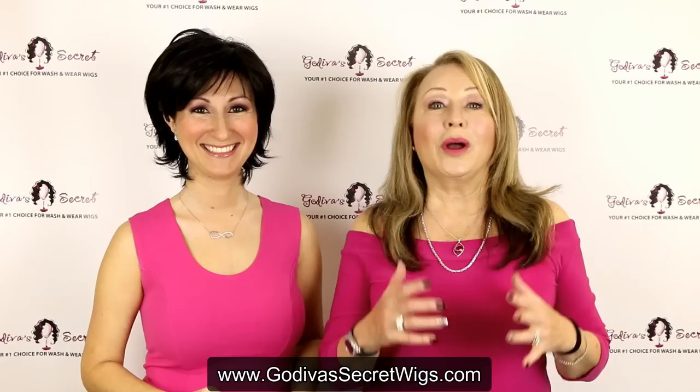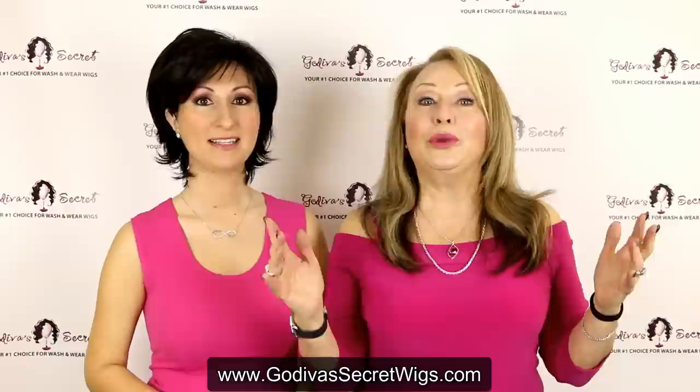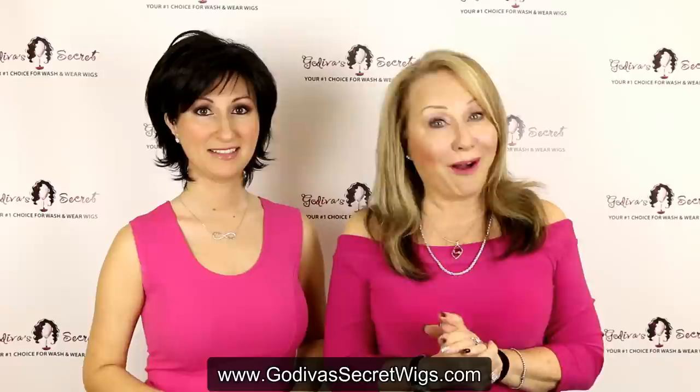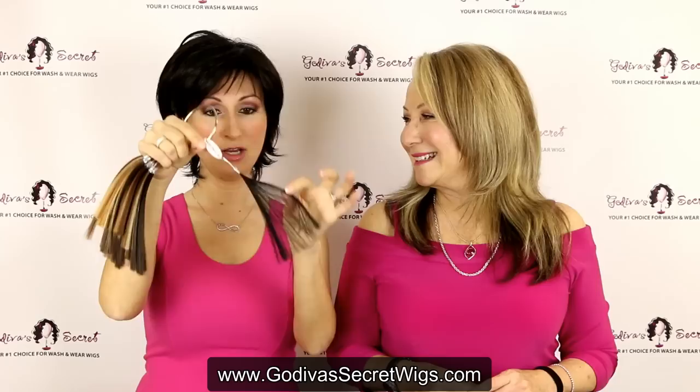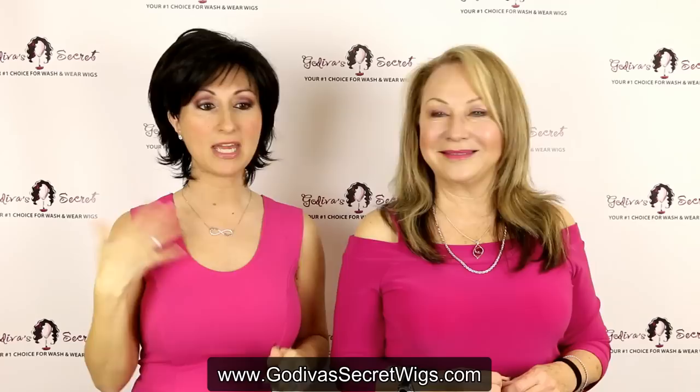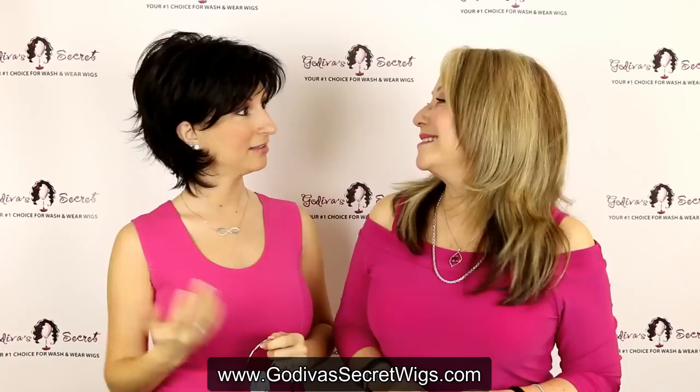Today we're really excited to show you 17 wigs, but more importantly all of our brown, beautiful, blended colors that you can purchase at GodivaSecretWigs.com. What's really cool is if you want to actually see the color in your hand before purchasing the wig, we also sell individual color swatches, which are just these little pieces. They come in all the different colors so that you can actually see the color and put it next to your face before you purchase the wig.